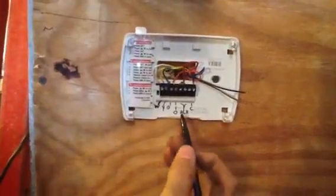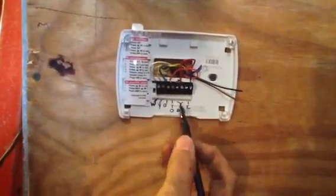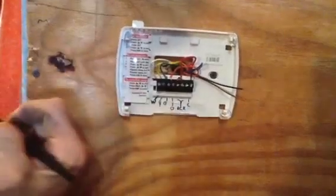The last part is RC and RH. You have to have 24 volts in order to send the signal out to these components. This is what does it — this is a transformer.